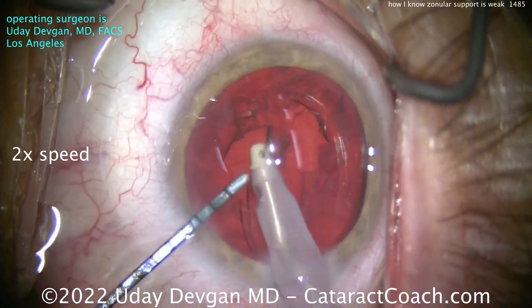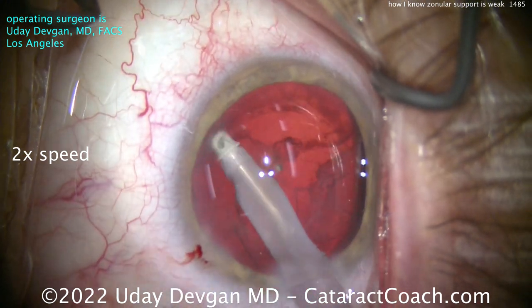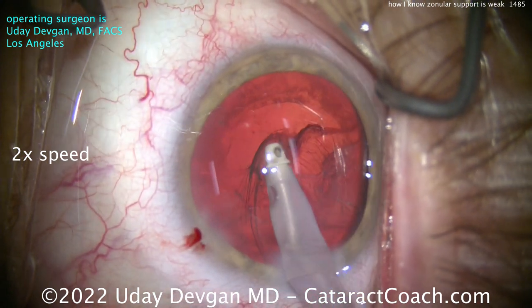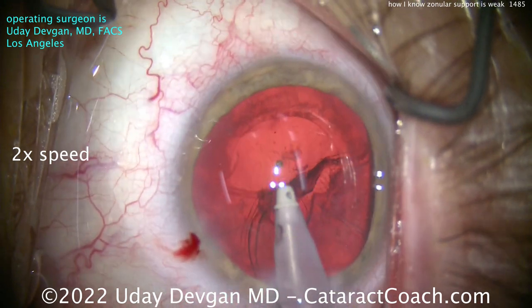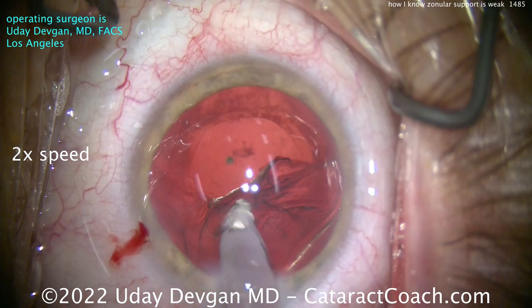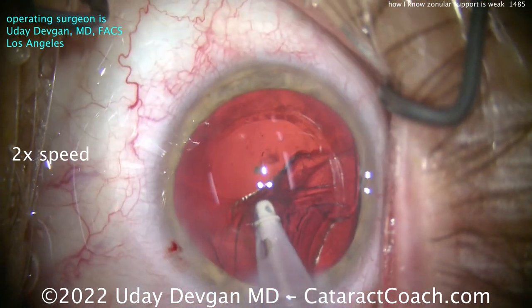Now watch carefully as I do the cortex removal. Get that one little nuclear chip pushed down. I'm looking carefully, doing the areas nice and slowly. What am I watching? I'm watching the capsular rhexis edge — that looks okay. But I'm also noticing the AC is getting a little shallower.